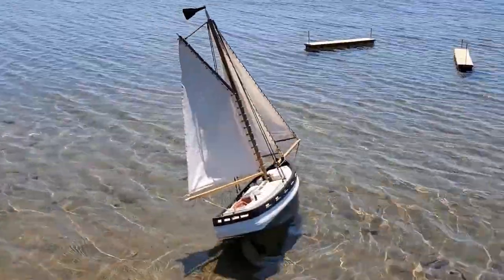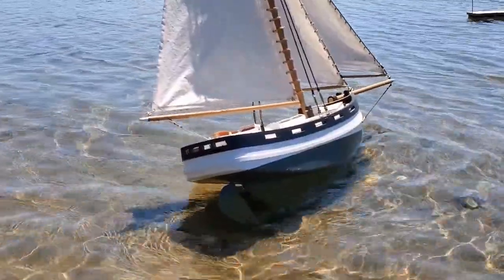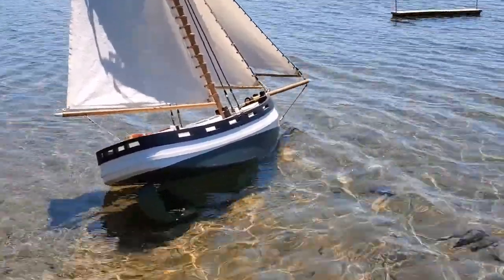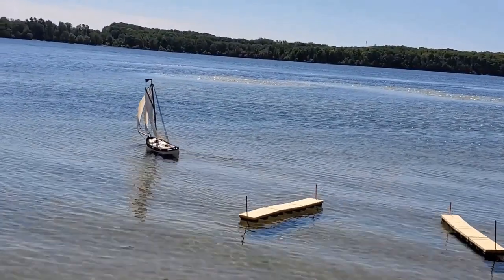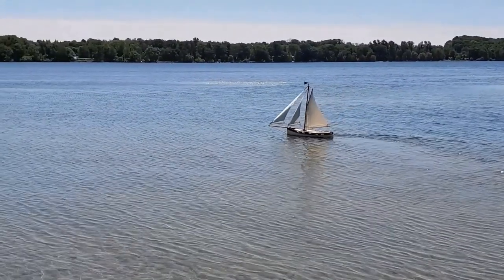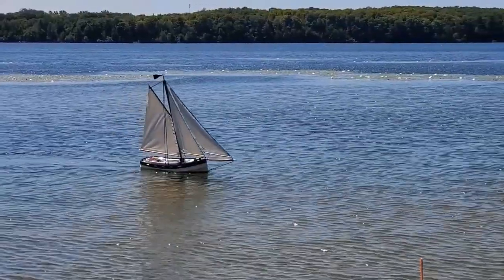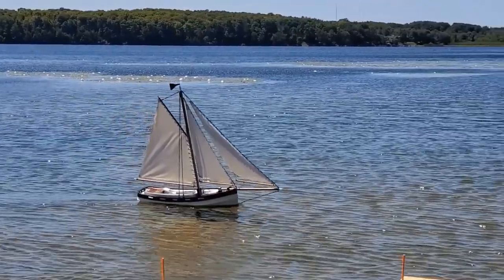I just pointed the cutter into the wind and put it in about eight inches of water, so it's heeled over — forward propeller and reverse. Yeah, definitely a work boat. So I'm going to pull it out now and let's see if we can do some sailing. There, look at that — I'm going to bring her around and jibe it. All right, she's moving now.